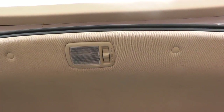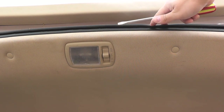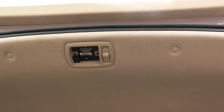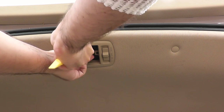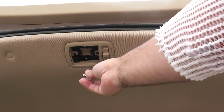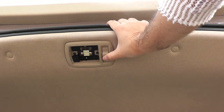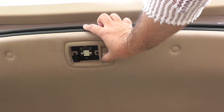Now we're at the back hatch. The light here is located right above the rear hatch. To get the cover off there's just one small notch — put your flathead screwdriver in there and simply pull it down. You can see the bulb; remove it by hand or with the panel removal tool, whichever works for you. Grab the replacement bulb, push it straight up and click it into place. Test it — it's working.